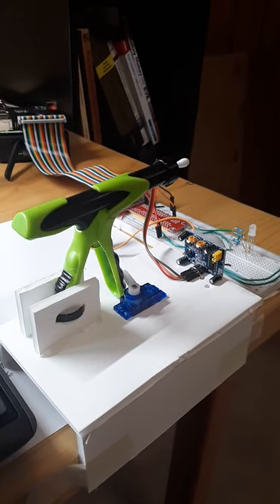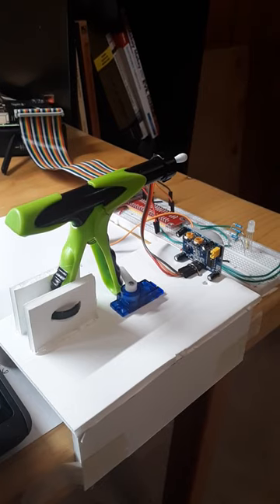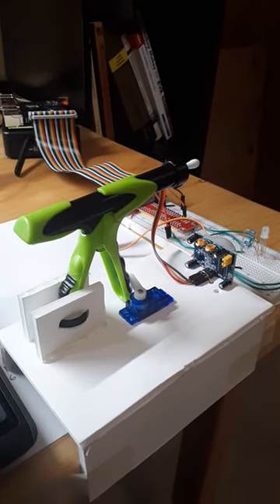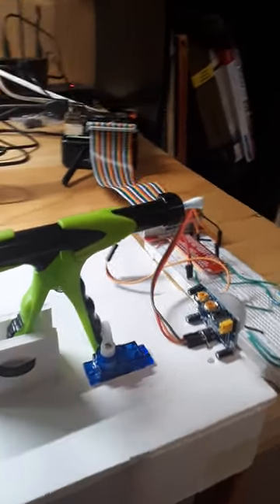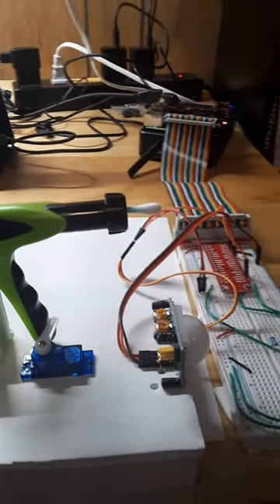Here is my solution to Paul's homework assignment for the PIR motion detector, and possibly a solution to his monkey problems. Behold the motion activated Q-tip launcher.